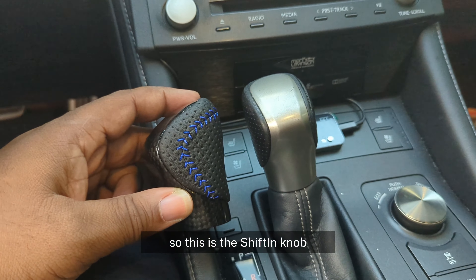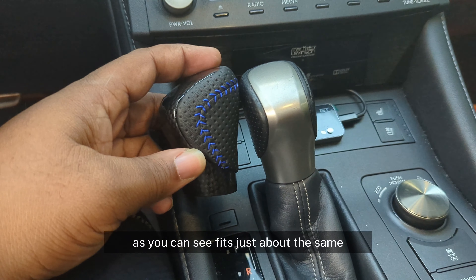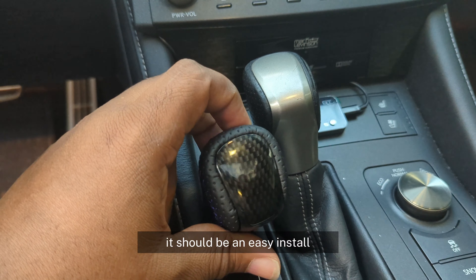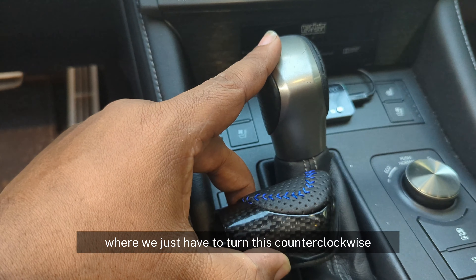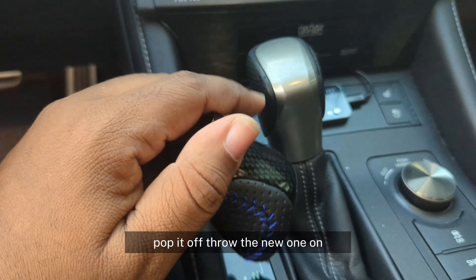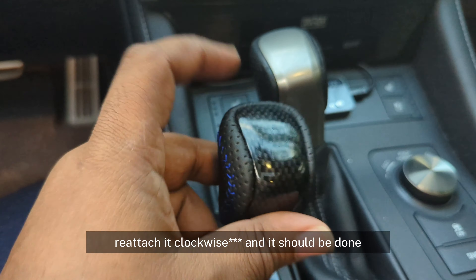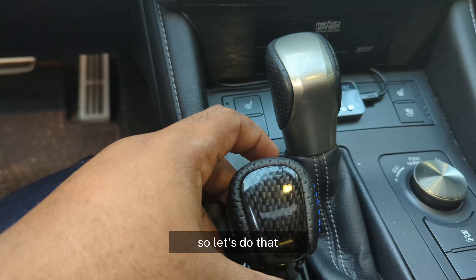This is the ShiftOn knob. As you can see, it fits just about the same. This should be an easy install where we just have to turn this counter-clockwise, pop it off, throw the new one on, reattach it counter-clockwise, and it should be done. Let's do that.